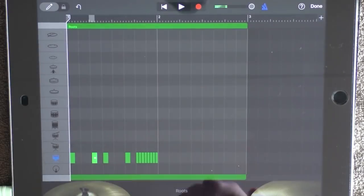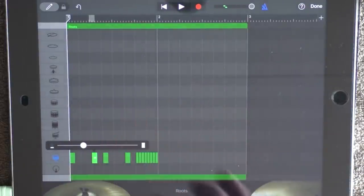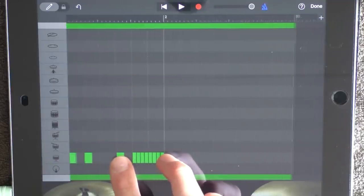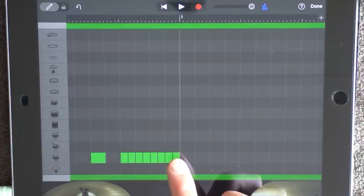Now switch this back. Click on the second snare and set velocity very low. Also click on this one and have it a little bit lower. Now zoom in — you're going to have a very low volume on the first one, then increasing the volume to the last one.